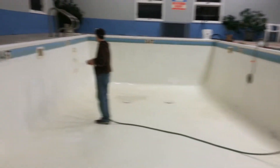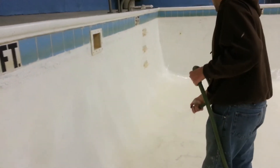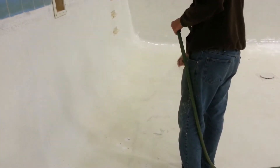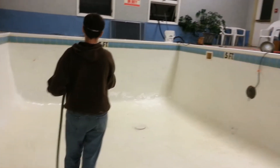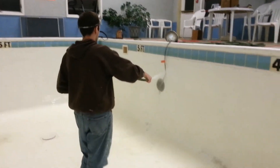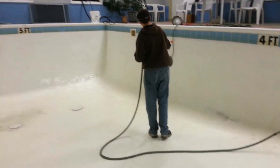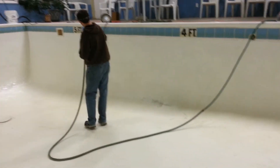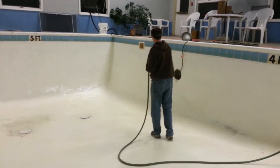It's 3:45, and we just finished buffing all the walls. We are starting the first process of cleaning and rinsing everything before we use the TSP solution to clean everything. We've got a lot of work to do, and we're hoping to at least get some of the first TSP solution on before the second team gets here.